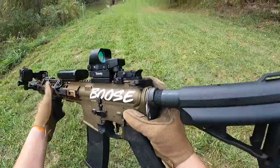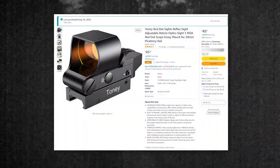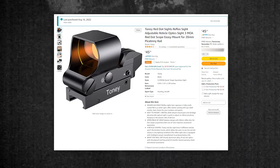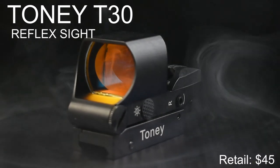Tony recently reached out for a product review of their T30 entry-level reflex sight. Today we're taking a look at the Tony T30 reflex sight.